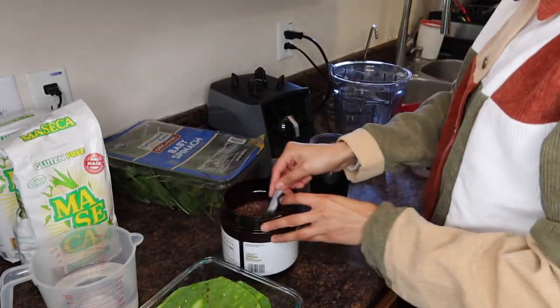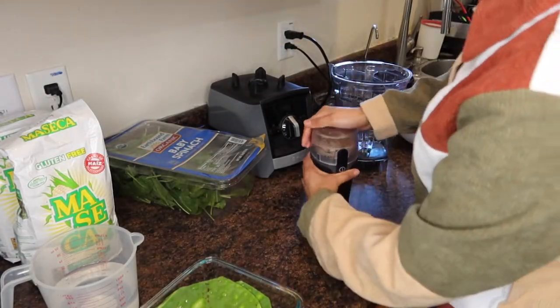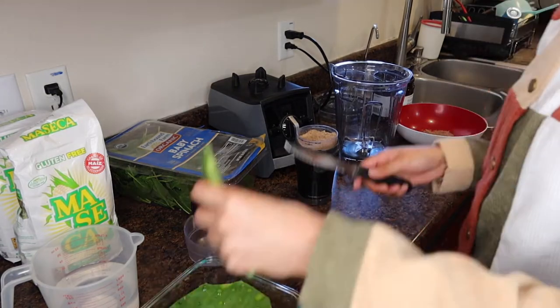The ingredients you need are maseca para tortillas, flax seeds, nopales, water, spinach, and a blender — that's pretty much it to make the masa. Flax seed is really good for protein and is really high in fiber as well and rich in fat. Nopales are a really good antioxidant and may also help with digestion.